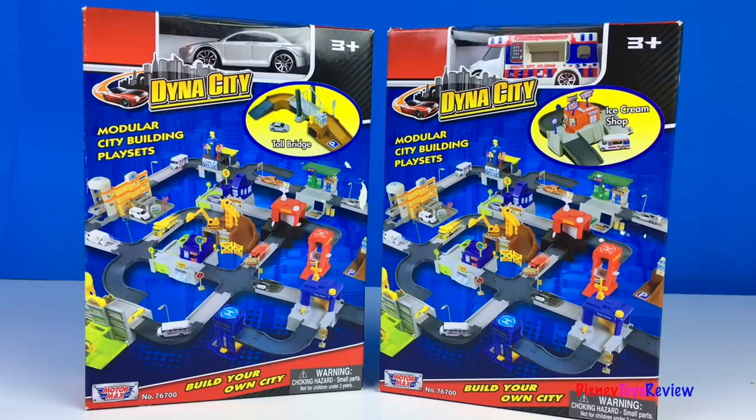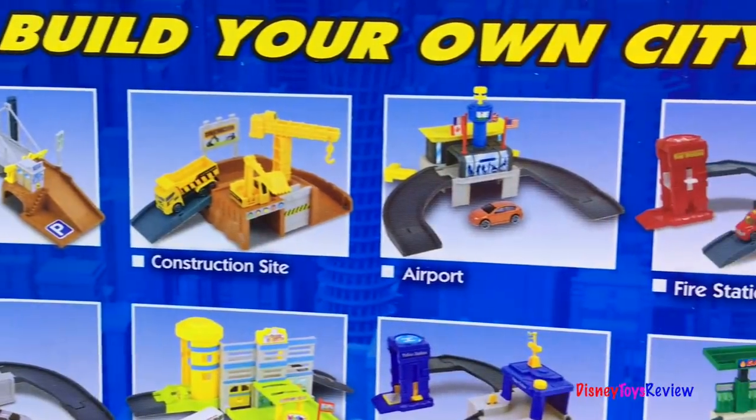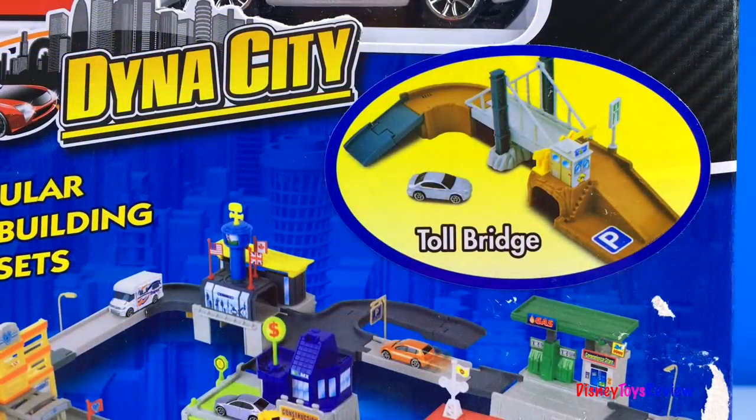Here we have the toll bridge and the ice cream shop. You can collect all sorts of sets and build your own city. Let's open up the toll bridge.